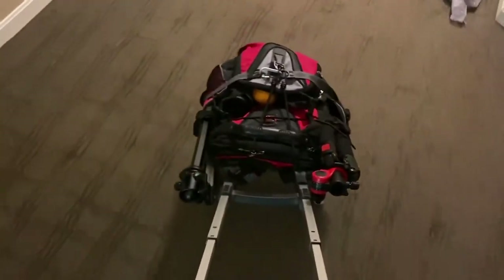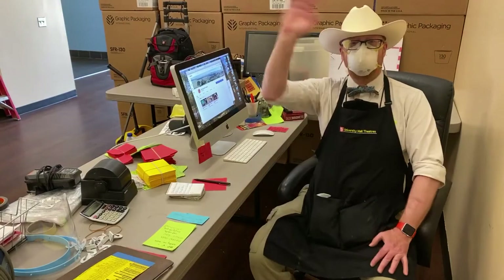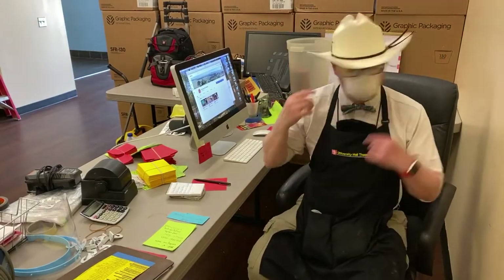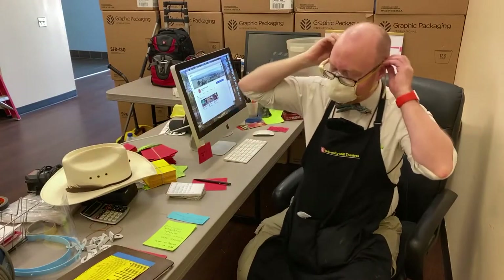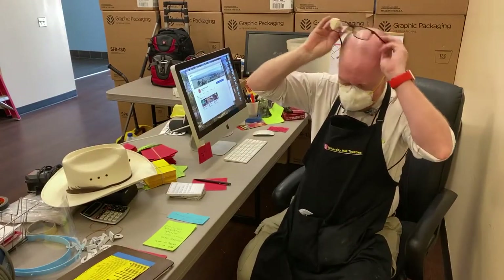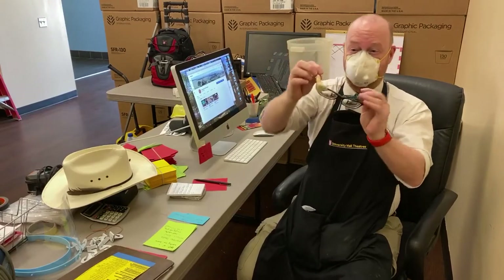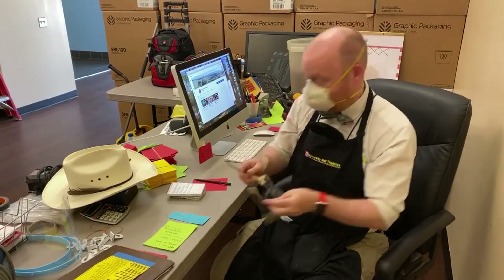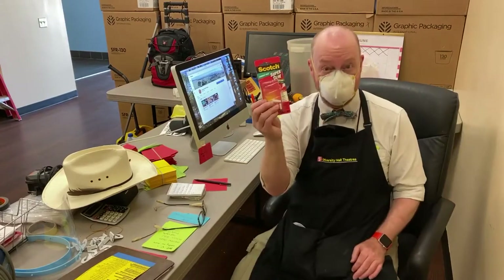Every morning I grab my camera bag and roll it over to the theater. I sit down in my office — looks like my string broke on my glasses and it is no longer holding them together properly. So time to fix them. Might as well fix the other thing too.